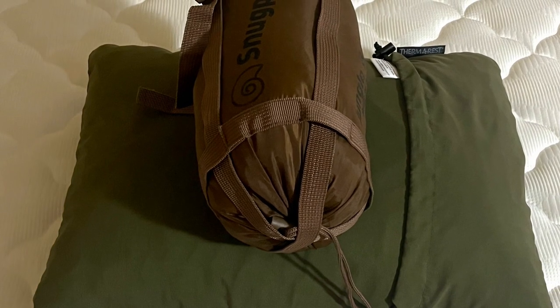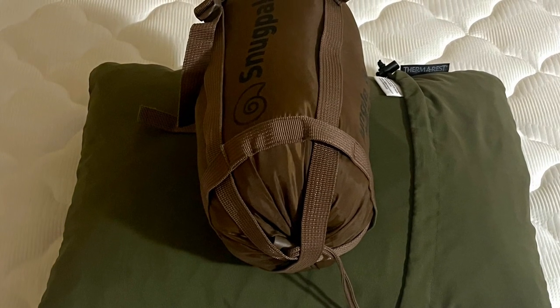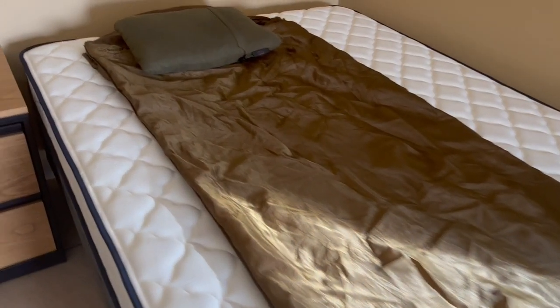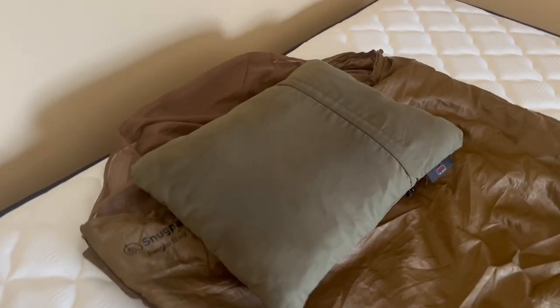Hi, I've been traveling a little bit lately, and I think I have the perfect combination of sleeping bag and pillow with a Snugpak Jungle Bag and the Therm-a-Rest pillow. So here it goes.